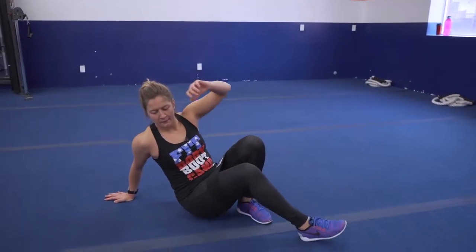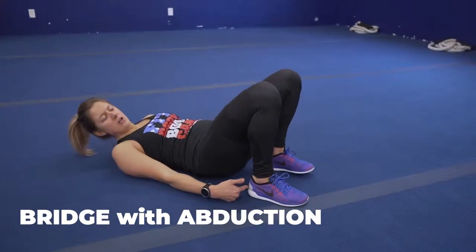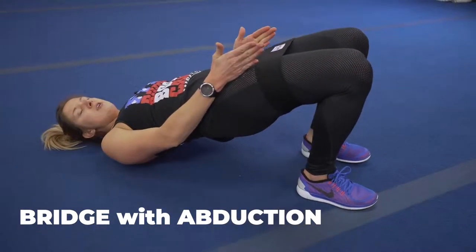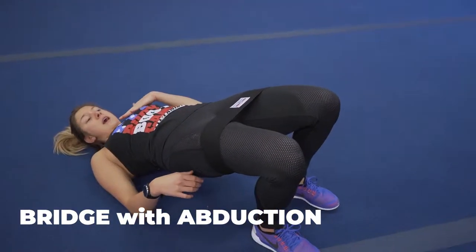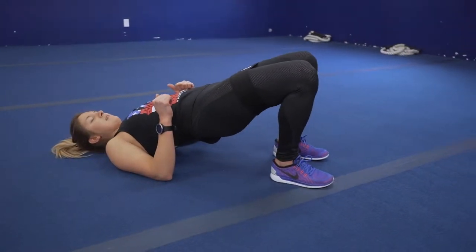Then laying on your back, bridge with an abduction. Bring those heels in close, lift those hips up. Starting with your knees at neutral, we're gonna go abduction, back to neutral — making sure you're squeezing those glutes. Nice strong core. Abduction, back to center.